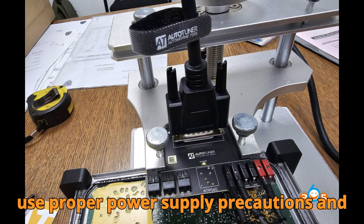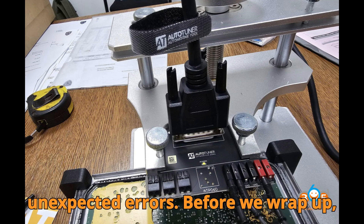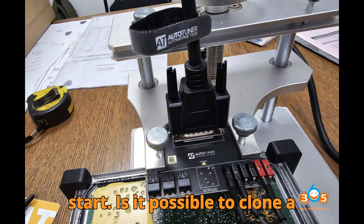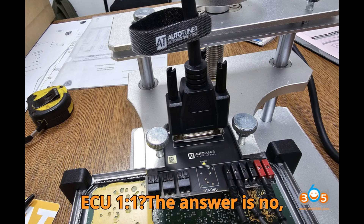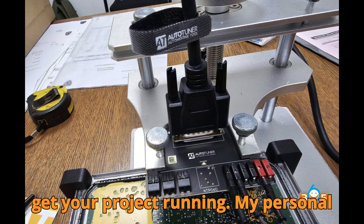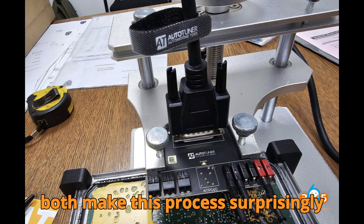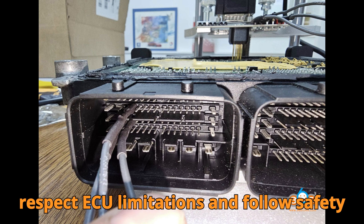Always use proper power supply precautions and checksum corrections to avoid any unexpected errors. To revisit the question posed at the start: is it possible to clone a VD56.1 Peugeot ECU 1:1? The answer is no. But using an immobilizer-off emulator, you can safely clone configurations and get your project running. My personal opinion? Flex and Autotuner both make this process surprisingly smooth when done correctly — but always respect ECU limitations and follow safety protocols.